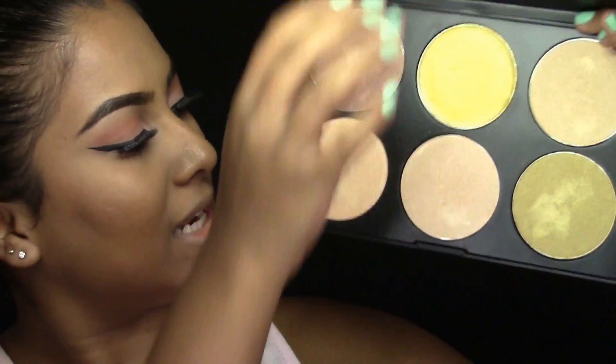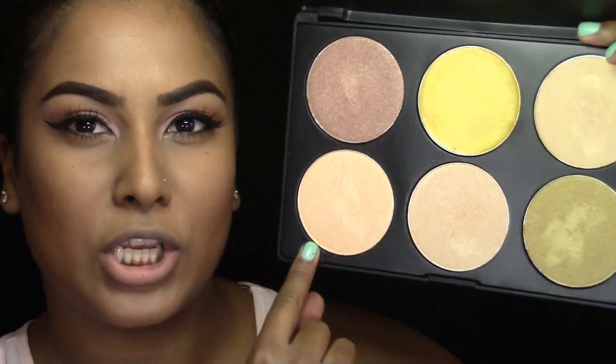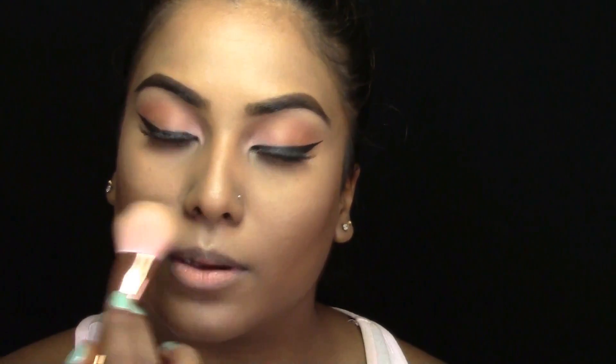For highlight, I'm going to be going in with my Glowgasm Palette, taking this peachy highlight called Velvet Peach. I'm just going to highlight my cheeks, sides of my temples, down the bridge of my nose, cupid's bow, and chin. For lips, I'm going to be using my MAC Plum Lip Liner to line my lips, then going in with my MAC Spirit Lipstick.